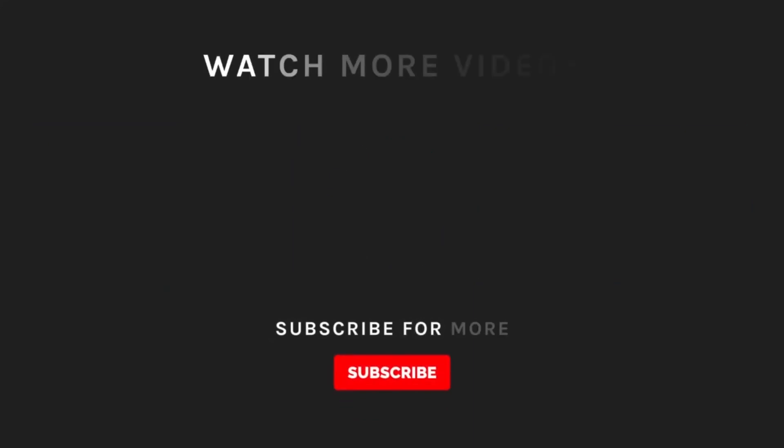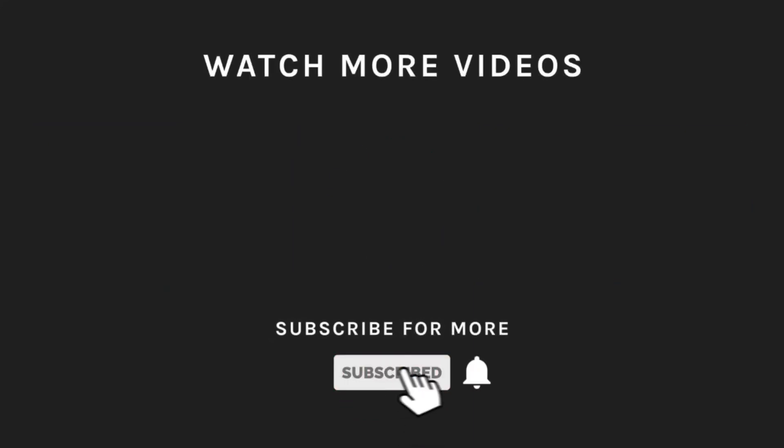If you liked what you saw, hit the like button and subscribe to our channel if you loved it. Take a moment to hit the bell icon so you'll get notified of all our latest uploads.